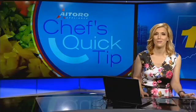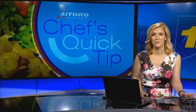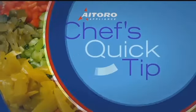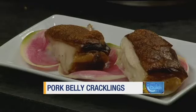Time for today's Chef's Quick Tip and News 12's Tina Redwine is showing us how to make a delicacy from the South. I'm Tina Redwine with today's Quick Tip. Joining us is Chef Tim from Oak Hill's Golf Course. He's going to teach us how to make something that I've really never tasted before — pork belly cracklings.